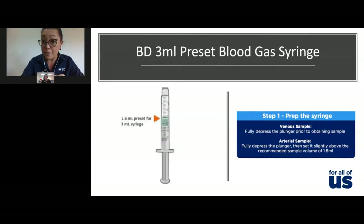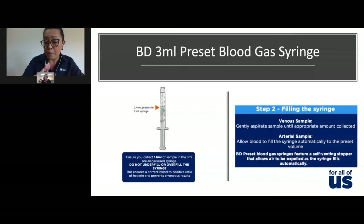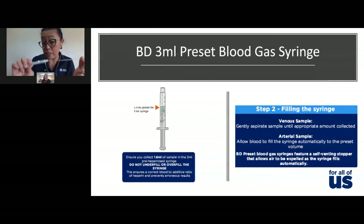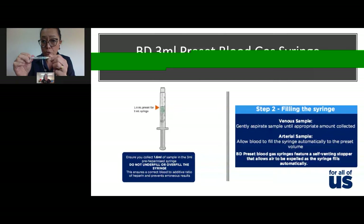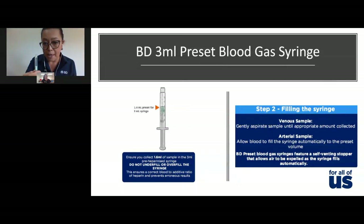Once you've prepped the syringe and are ready to fill it, you must fill only 1.6ml of blood, because if you don't get the correct blood-to-heparin ratio, the results will become erroneous or inaccurate. If drawing from a cannula, aspirate until the plunger hits the 1.6ml mark. For a butterfly collection, you need to accommodate for approximately half a mil of dead space air in the tubing, so pull the plunger back to roughly 2.1ml. When you disconnect and expel all the air, you'll be left with approximately 1.6ml of blood.